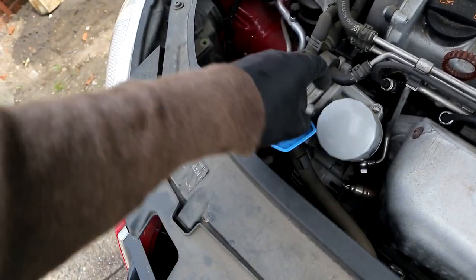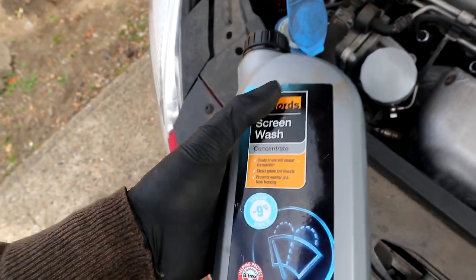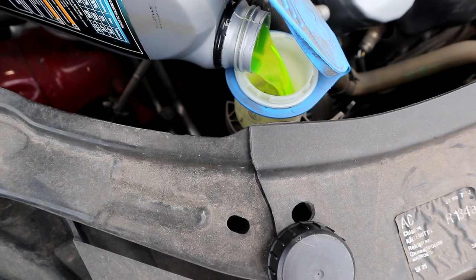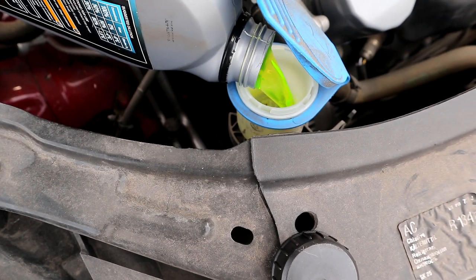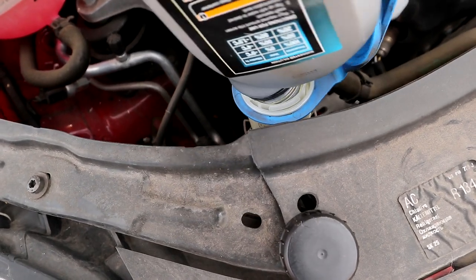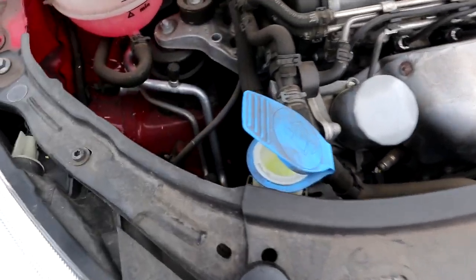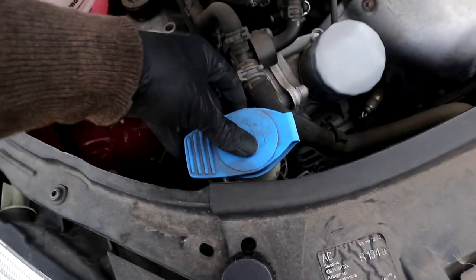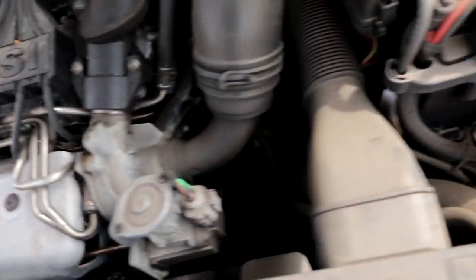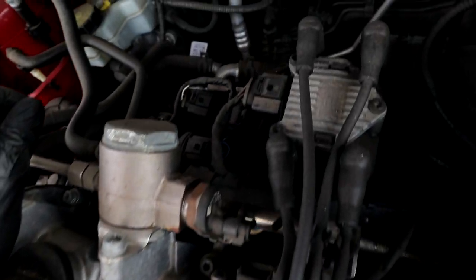Same with the screen wash - I'm topping that up now. I'm using Halfords concentrated screen wash which you mix with water. It actually filled right up so it wasn't even that low, but at least it's full now. I checked the oil and it all looks good - still quite clean to be honest, probably due a service soon. Everything else looks all right: no leakages, no oil spills. Everything looks pretty good.